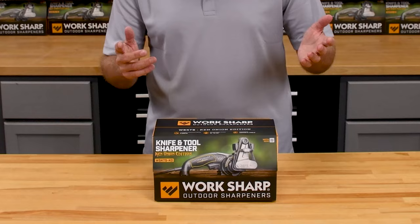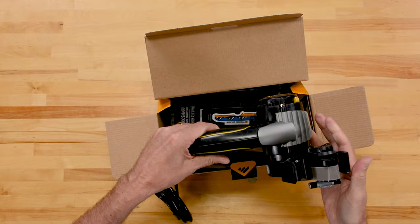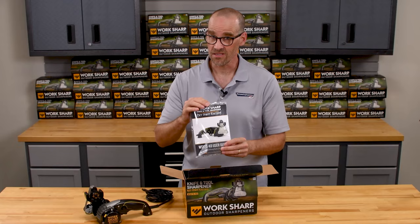So what's in the box? As we open that up, first thing we have is the sharpener itself. Notice that one of the belts is already installed, no assembly required. There's the instructions — please make sure you read these.